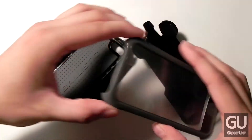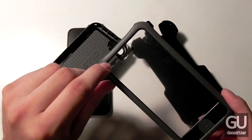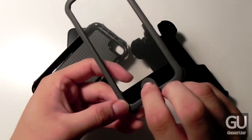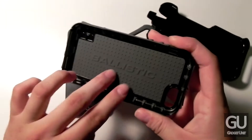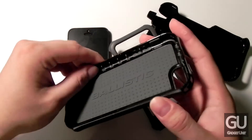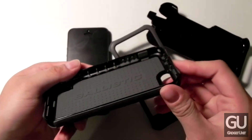The case also provides bumper protection for your corners thanks to the rubber along the corners. The screen protector has a cutout at the top so that your front-facing camera and the various sensors up there will still work, and there's also a little home button cover. On the inside of the case we have rubber along the inside and dots around the outside surrounding the Ballistic logo to give your phone shock protection. The same rubber material is also throughout the sides and back of the case to give you grip and even more shock protection.